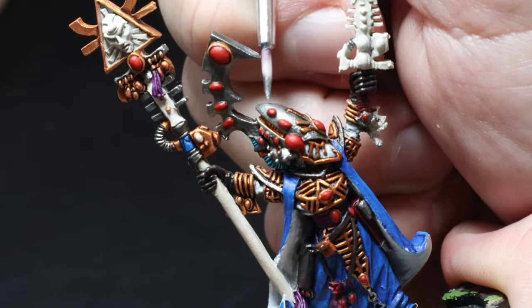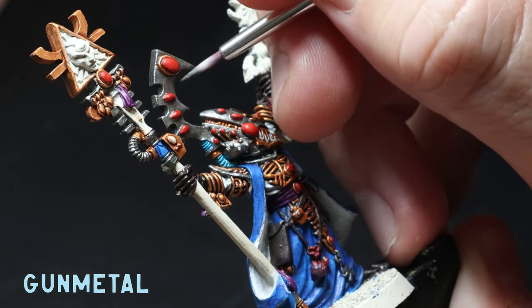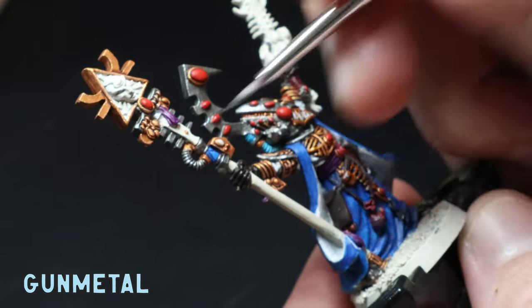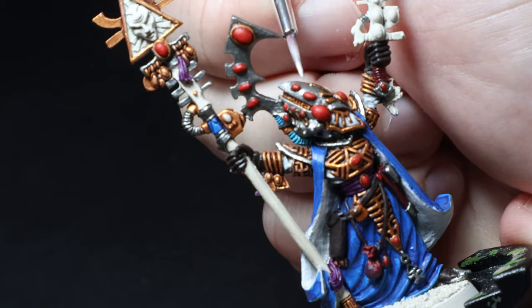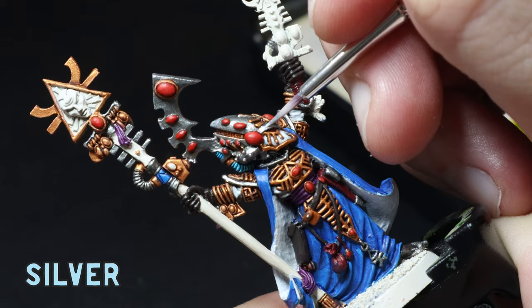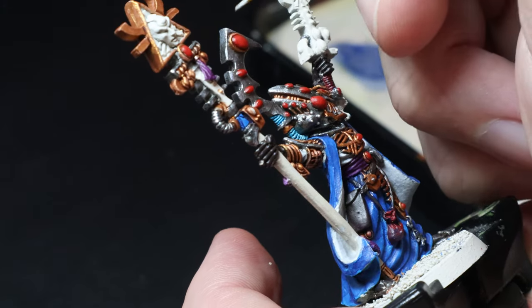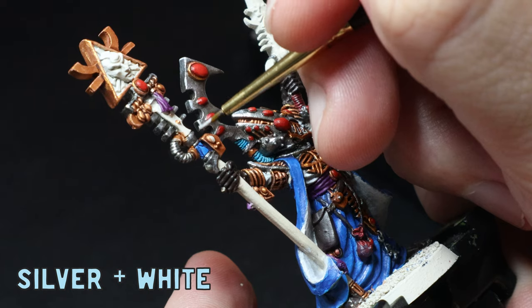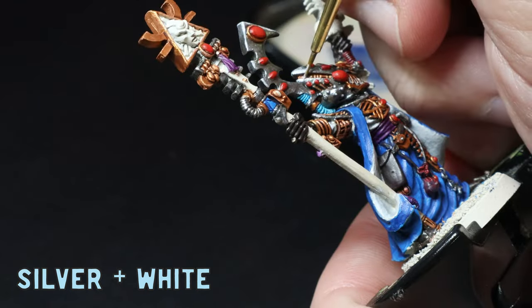I go back over the helmet with some thinned-down Gunmetal all over, but I try to avoid the Nuln Oil that's built up around the gems because I want to maintain that darkness for readability. I then glaze on some pure silver to the top of the helmet and anywhere I think the model will be catching light. I'm doing something a little different today and adding an edge highlight of silver and white, because an extravagant guy like this needs all the bells and whistles. I use this mix on all the hard edges of the helmet.